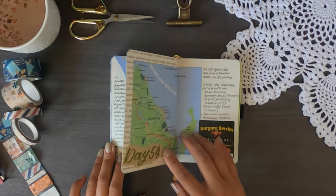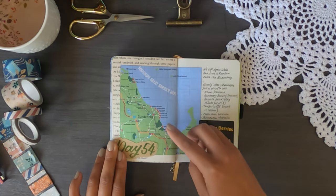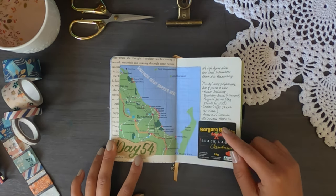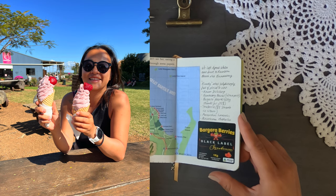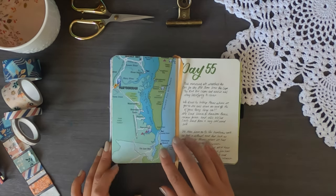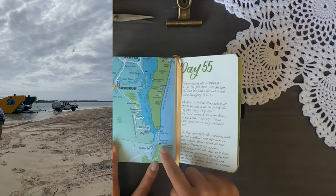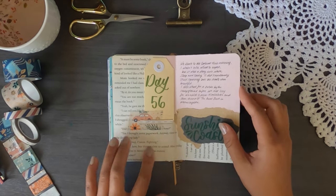On day 54 we left Agnes Water and stopped in Bundaberg for a couple of hours. I really liked Bundaberg — notably Begara Berries, where you can get fresh strawberries. We bought two kilos for $25 and they were the reddest, plumpest, juiciest strawberries I've ever had. We also had freshly made strawberry ice cream, which was so good. We then stayed one night at Rainbow Beach, the gateway to Fraser Island, and visited Inskip Point.